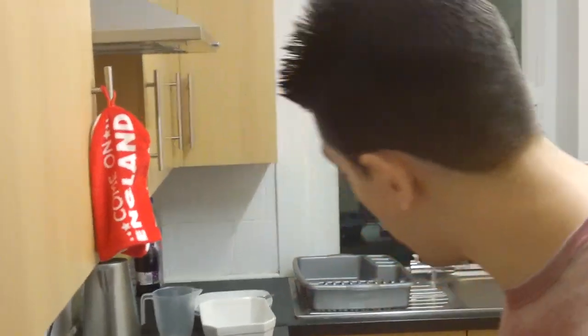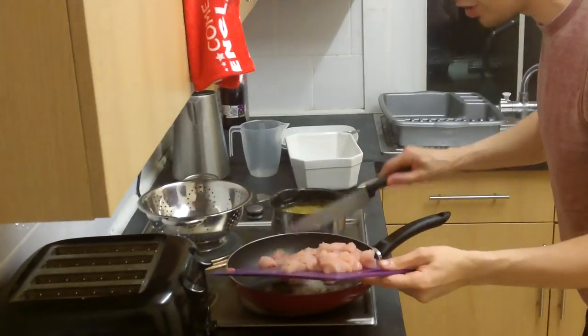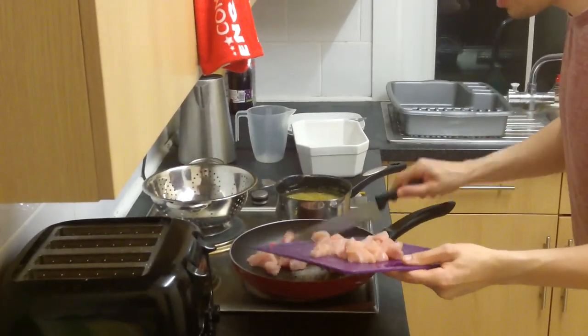Now the oil is all getting nice and good. I'm going to add the chicken to the pan. Oh hello, Mr. Pan. Hello, Mr. Chicken. Nice to meet you. Let's get cooking together.